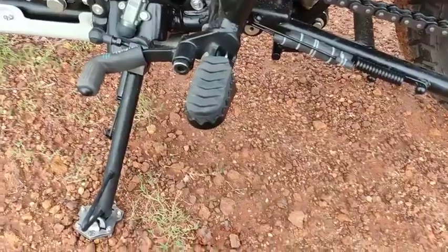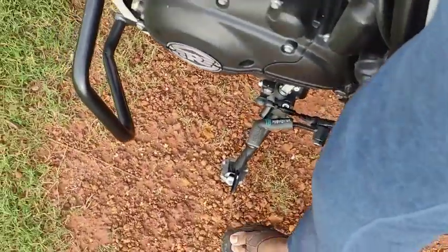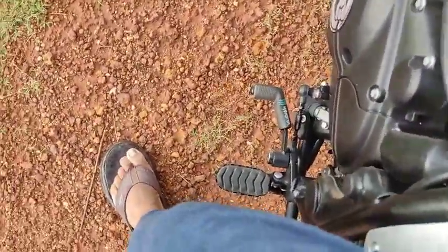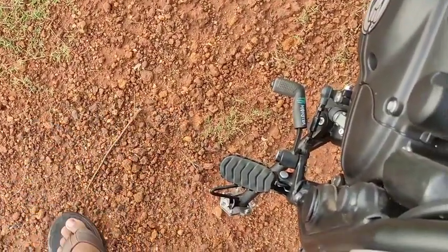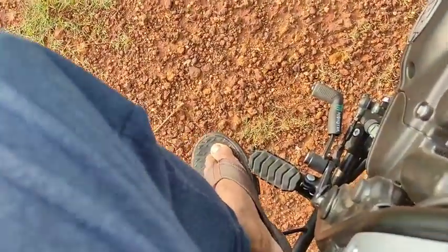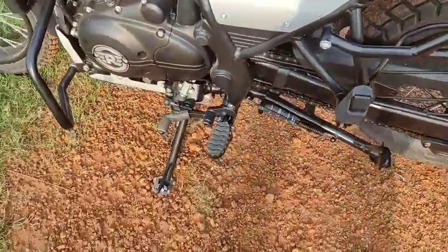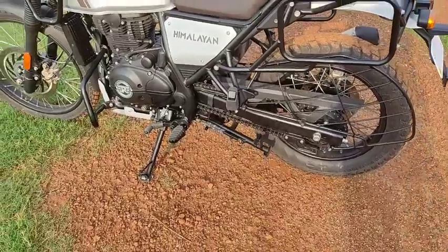There's no permanent solution for this, but there's a workaround: whenever using the main stand — which we don't use very often, maybe once or twice a day — push the sidestand halfway. The sidestand spring will allow it, and once you've done that, use the main stand and it won't touch the sidestand. It just takes a habit, but once you see the main stand touching the sidestand you get annoyed and eventually develop the habit.